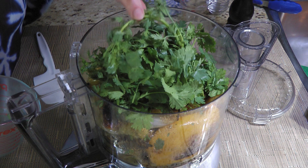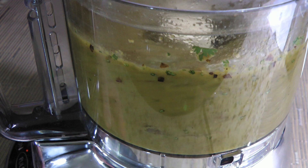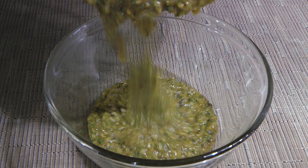We'll process until the ingredients are well combined, and let's not forget to clean the sides of the bowl. We'll process again, but not too much — we want a sauce, not a soup. Like I always say, we'll taste and adjust if necessary. It might need a touch of salt, maybe more lime juice, and what better way to test than using a tortilla chip! When we're happy with it, we'll transfer the salsa to a bowl, cover, and chill for 3 to 4 hours before serving.